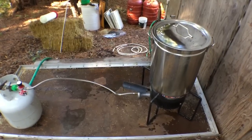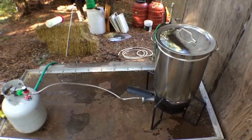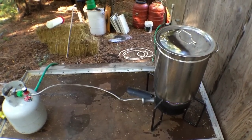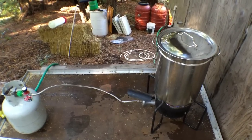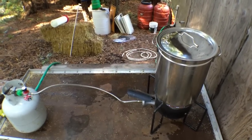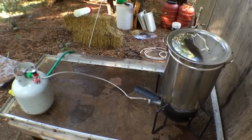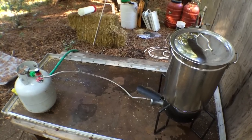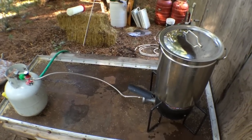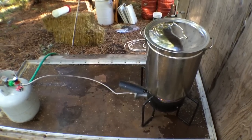The first thing you want to do is get your water boiling. This is the water you'll be adding to your substrate to get the correct field capacity. The advantage of using hot water is that it gets your substrate already up to a high enough temperature, so when you put it in your pressure cooker to pasteurize it, it's not going to take as long and it's already at about 130 to 140 degrees depending on how quickly you're able to do it.